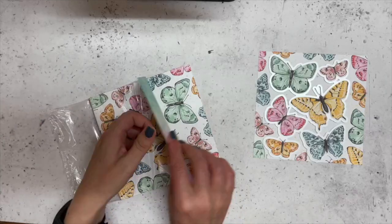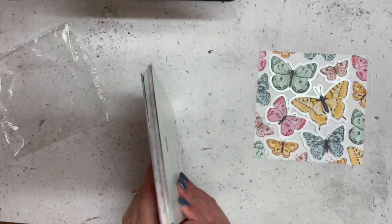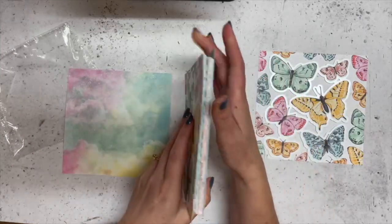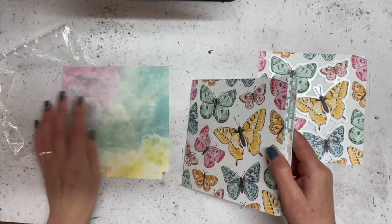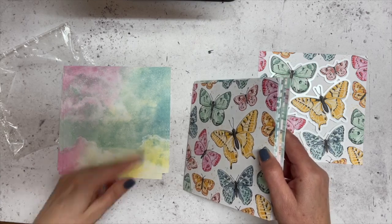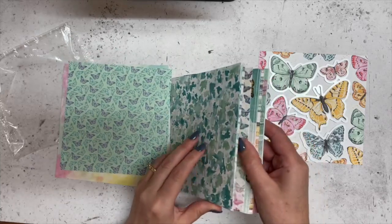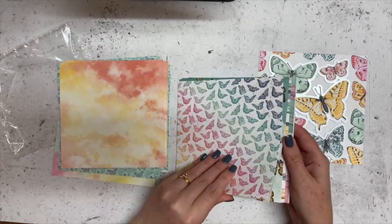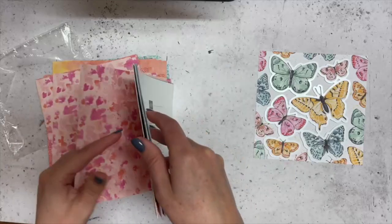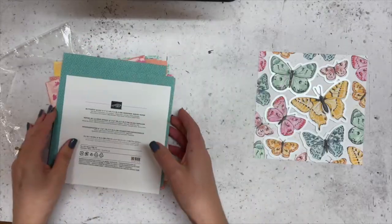You get quite a few sheets of the designer series paper. Have a look at the other side — do you know what this reminds me of? Fruit tingles! You know there'd always be a couple in the pack that were multi-colored — it just reminds me so much of fruit tingles. I love them; aren't they just gorgeous? You get quite a few sheets of each one so you can make so many cards — they are just absolutely gorgeous.